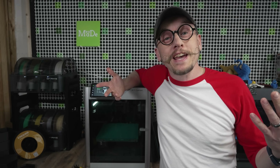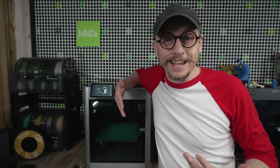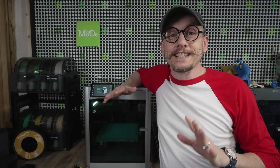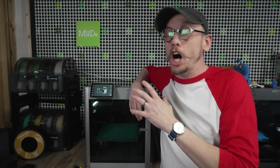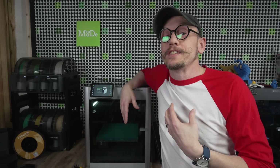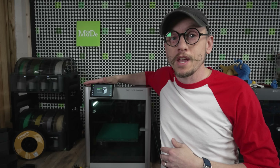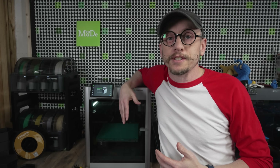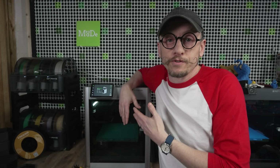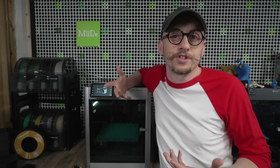Hey everybody, Chris here from It's Meat Made. This really is not the video I had planned, but I wanted to get this out quickly because of the time sensitivity and all the questions I've been getting on this topic. I've recently upgraded my firmware on my X1 Carbon and I've been getting a lot of questions through emails and direct messages about how to downgrade it once you've upgraded it, because of fear of certain slicers not working.